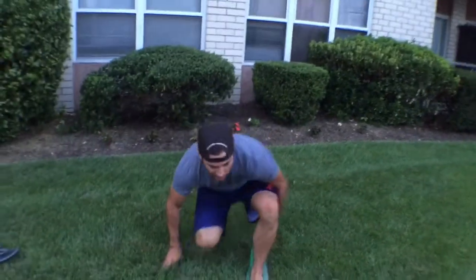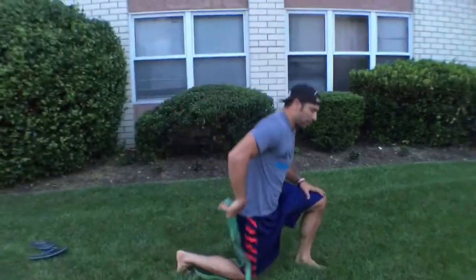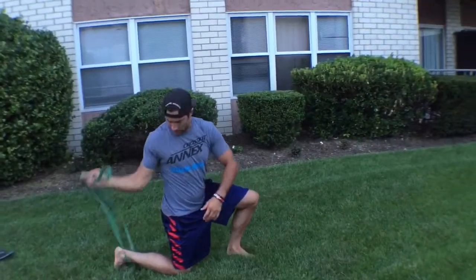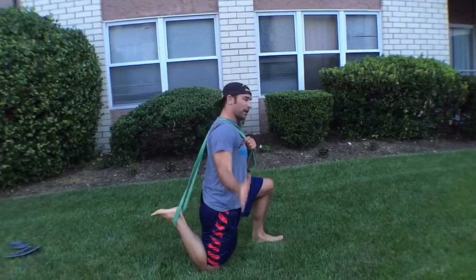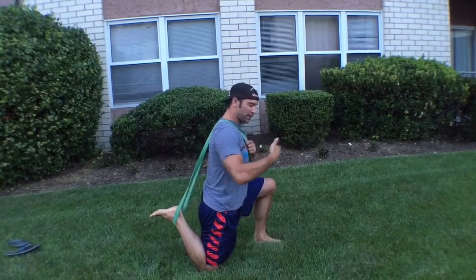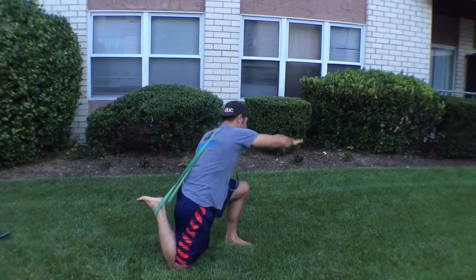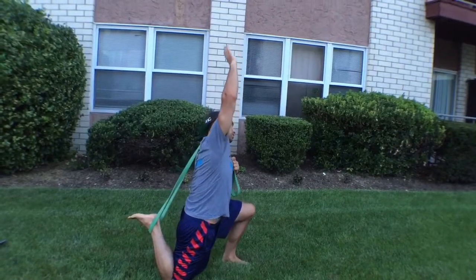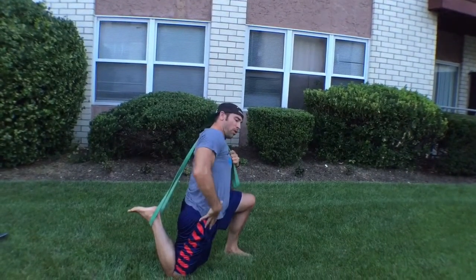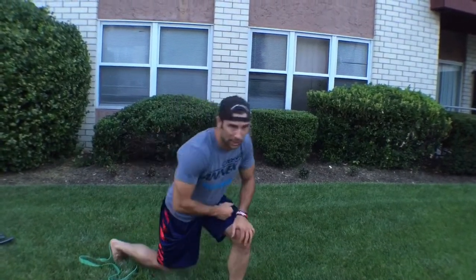We're going to try to collect 30 repetitions today on each side. One thing I want to make sure you understand is when you are reaching and punching, make sure that you're staying within the frontal plane right here — meaning if I'm cut from front to back, I've got to make sure I'm not folding over like such in either direction. I want to stay right within that plane, and that's going to get all this to open up and mobilize out.